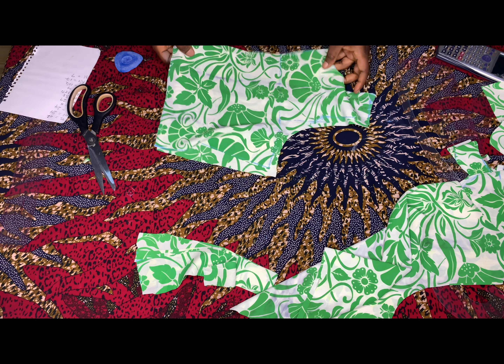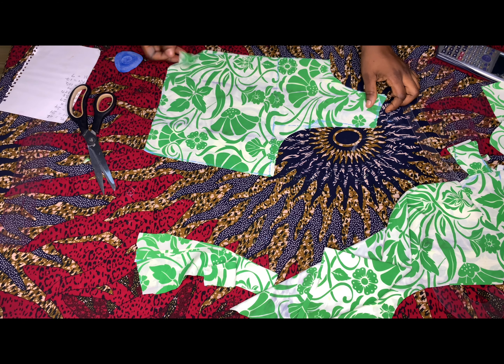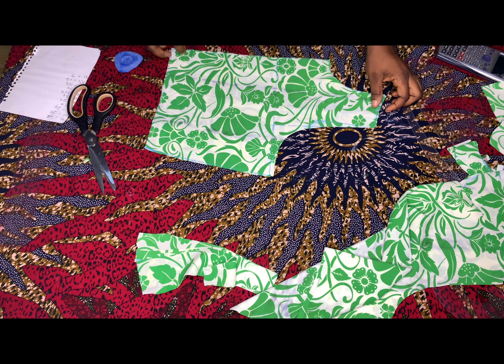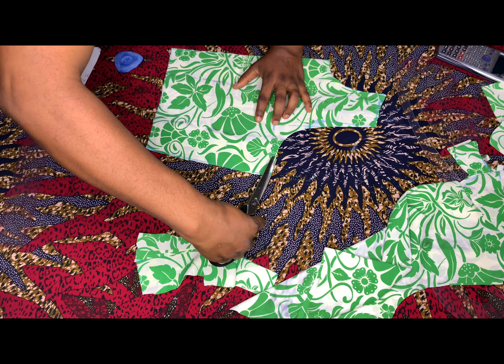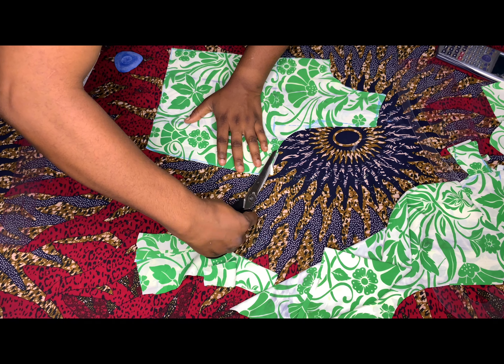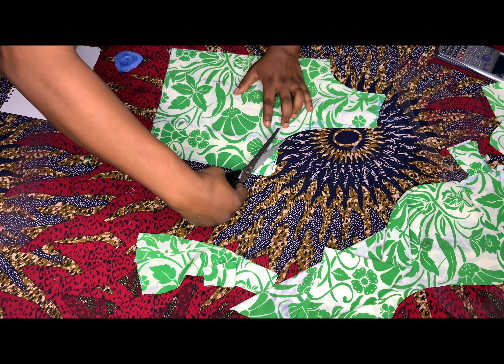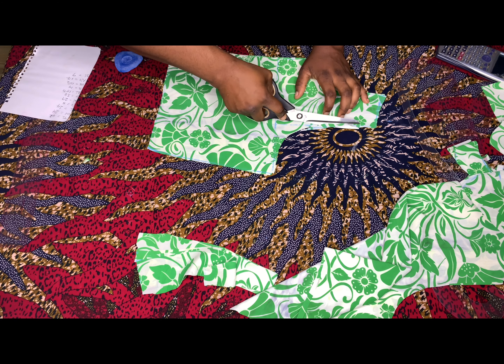Now I'll go ahead and cut the ham hole. There is the 0.5 inch that we came inwards with for the front ham hole. So go ahead and cut the 0.5 inch that we came inwards on the front ham hole.